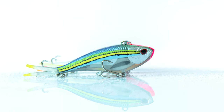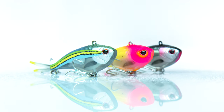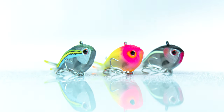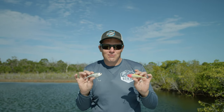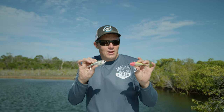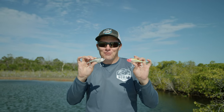Both models come in a range of sizes: 75, 95, 110, 130, and 150 millimetres, with a range of weights through those sizes. There's a huge range of colours available, so you can go onto the website, nomaddesigntackle.com, and check them out. They're going to catch a lot of fish.